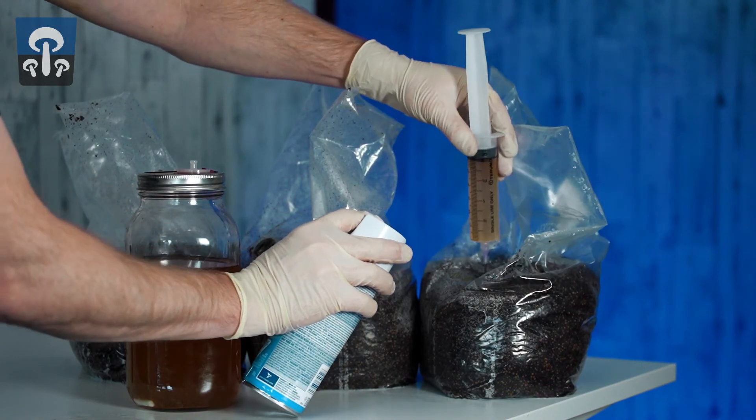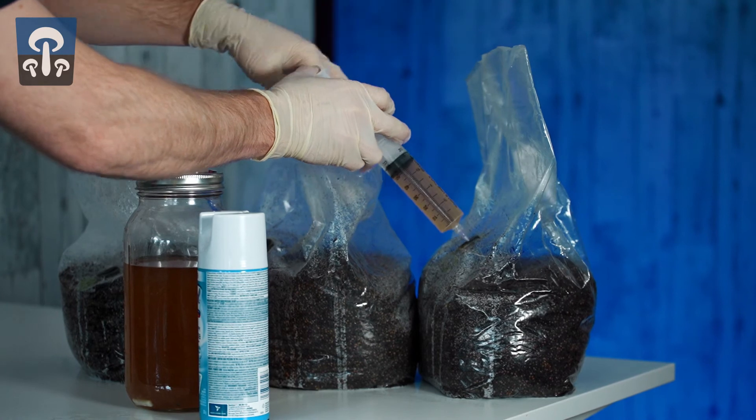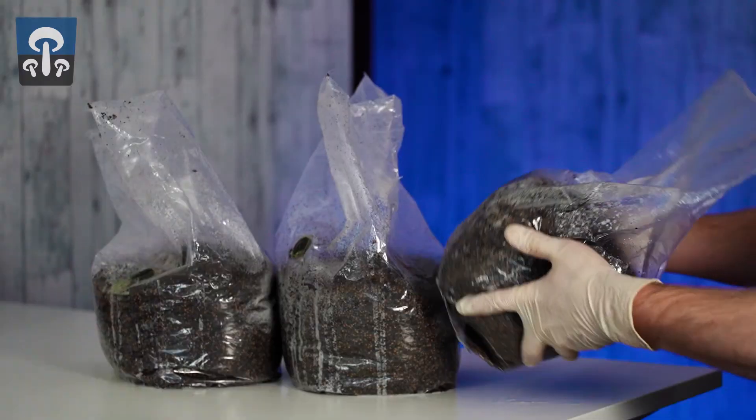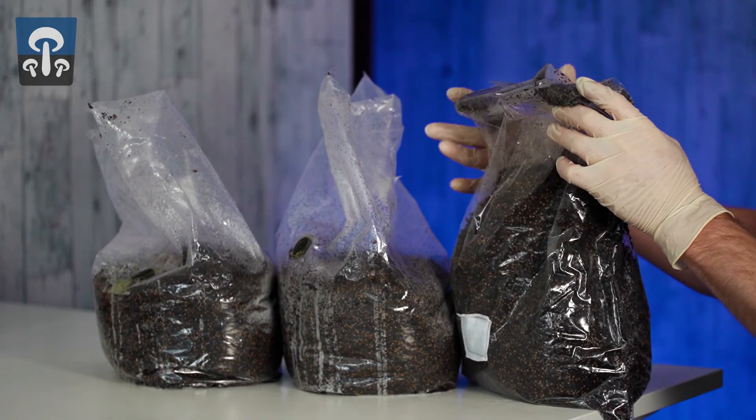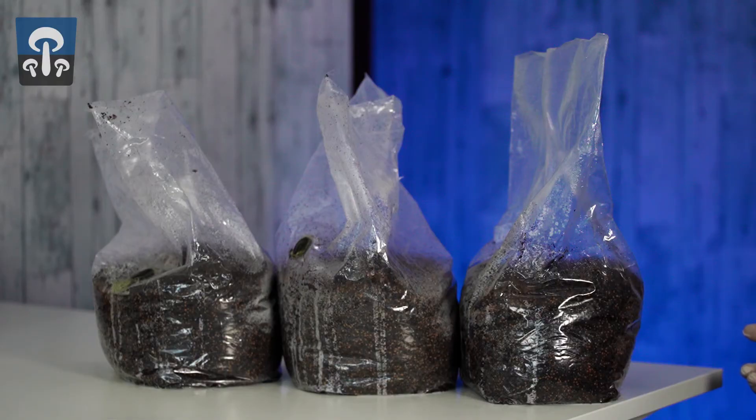It will work with as little as 3 milliliters of liquid culture, but we recommend a minimum of 20 and a maximum of 60. Now mix them to disperse the mycelium throughout the bag. When you're done, place them in a warm dark place to colonize.